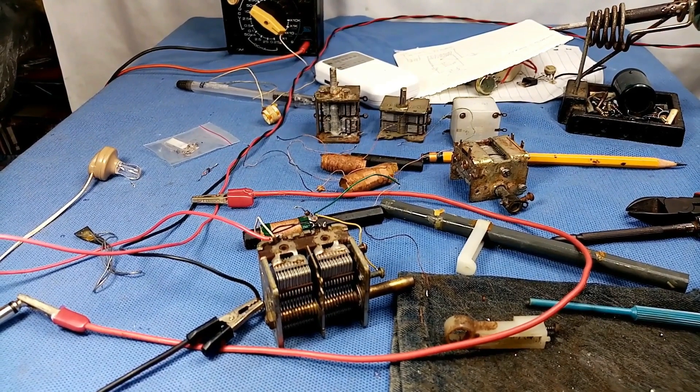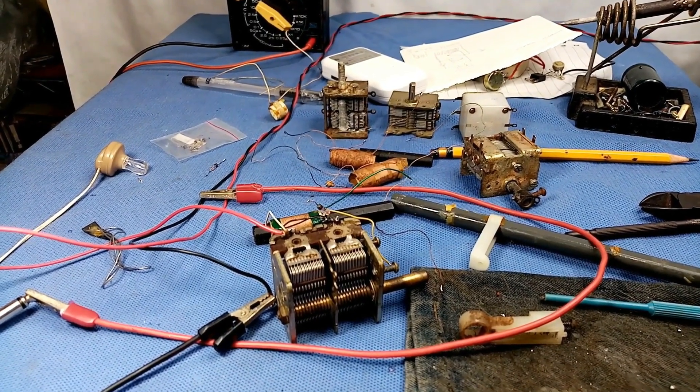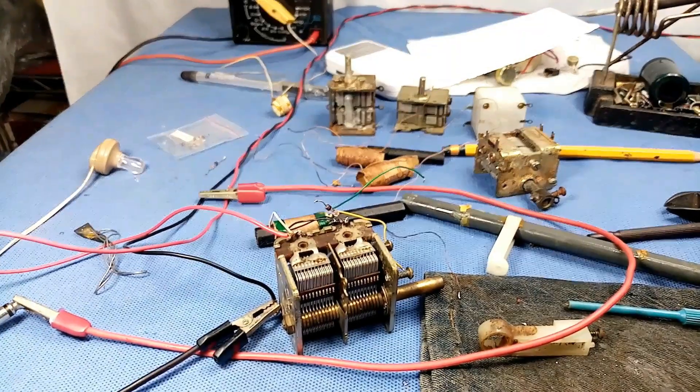Greetings my friends! Welcome back to my YouTube channel and in today's video, let's talk about crystal radio.